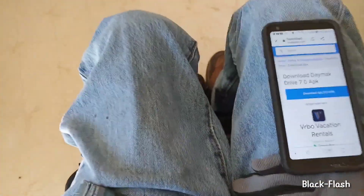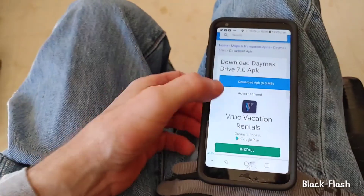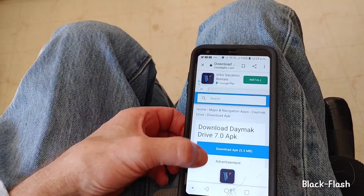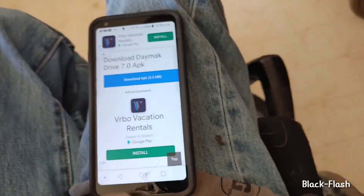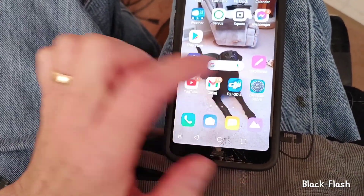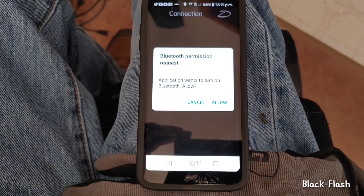First I put it on my phone that isn't really a phone anymore — it's not connected to any data, it's only Wi-Fi and Bluetooth, and that's all you need since it connects via Bluetooth. I was able to download it and put it on my Android phone. You have to go outside and have the key turned on to go through the menu.